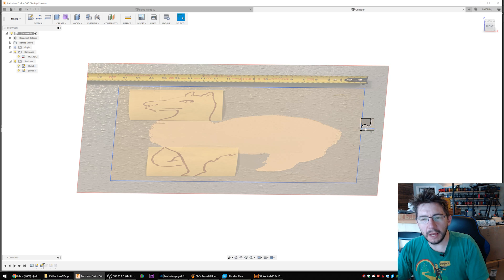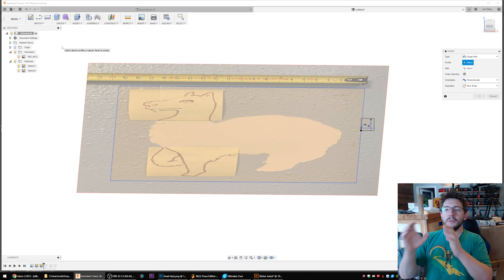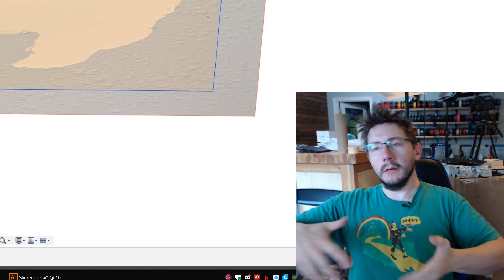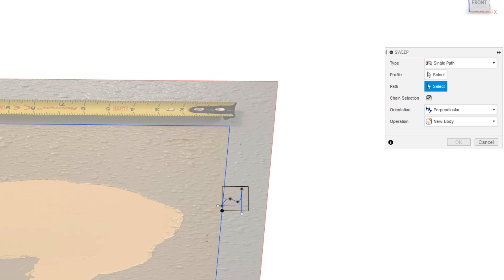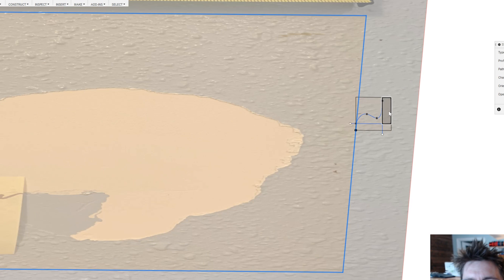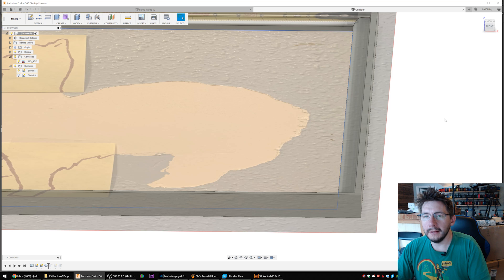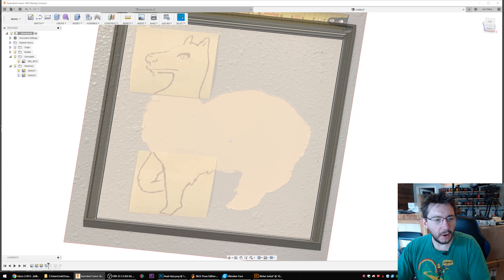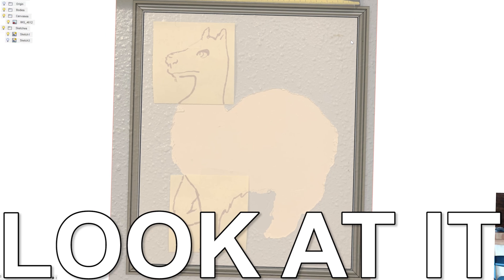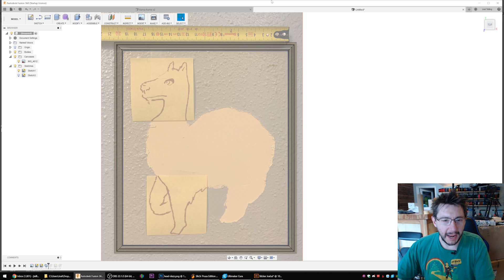We've got a sketch on this plane and a sketch on this other plane — do you know where we're going? What we're going to do is create a Sweep. A sweep takes a profile and sweeps it along a path. So if we define the path as this box — the inner perimeter of the frame — the profile we just select: this, and this, and this, and this. Then we hit okay, and just like that — oh my goodness — we have ourselves a frame! Look at that, it's perfect. It took that profile and brought it around the path. Look at the corners — that's where it's perfect. It looks so good.